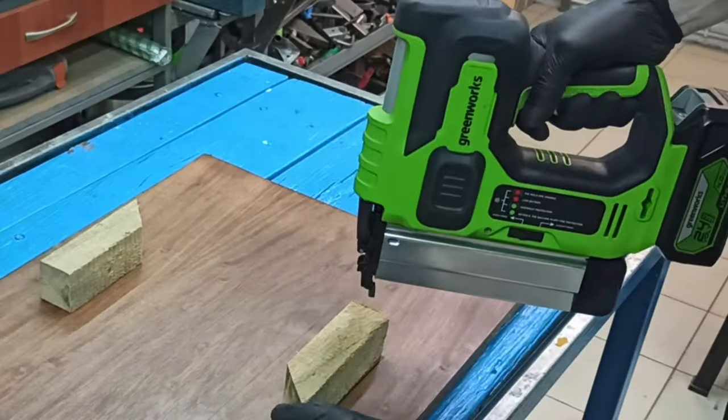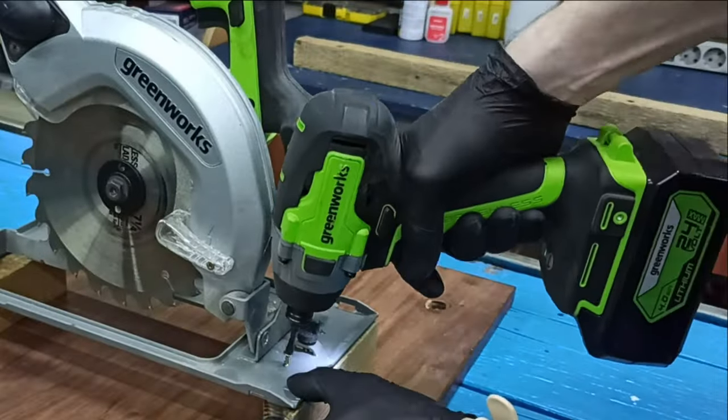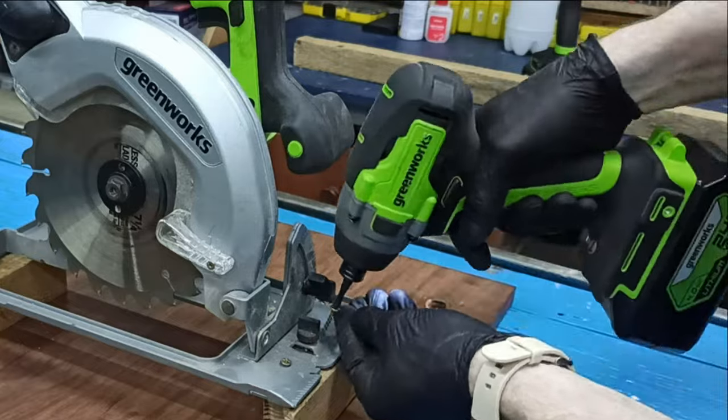And now we have to do the next step, and then we will be able to put in the middle of the plate. I am going to turn it on to the last step. I'm going to go back to the end of the plate. I'm going to take a look at the next step and turn it on.